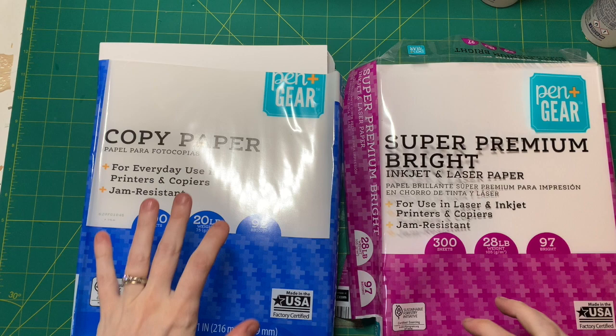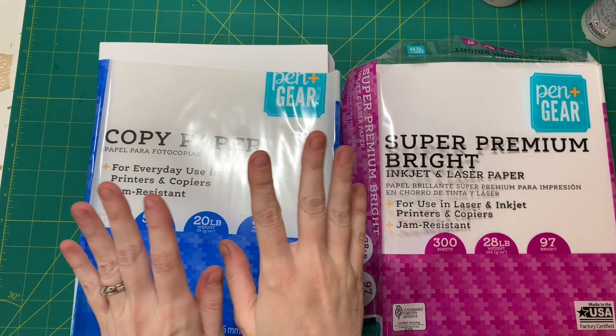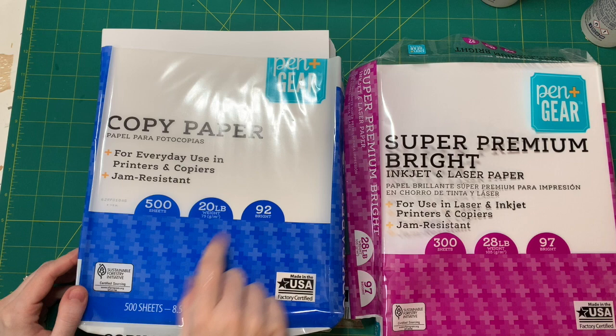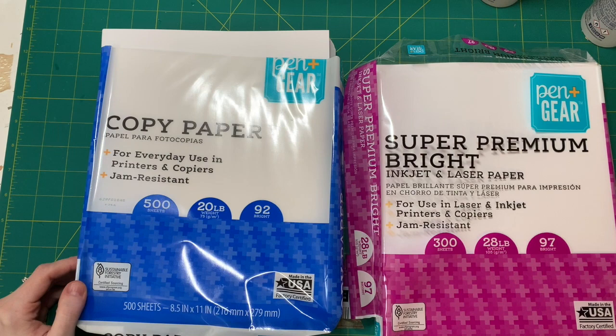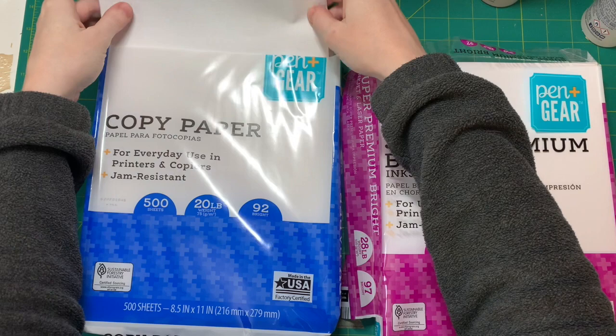If you coffee dye or tea dye a lot of paper, obviously you probably don't want to use super expensive paper. I usually use this one, which is just regular copy paper. The weight is 20 pounds — these are the best information on the package — and I get these from Walmart. Like I said, it's really just plain copy paper. It's a little thin.